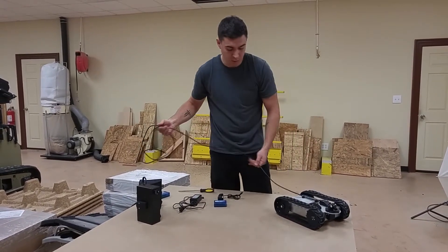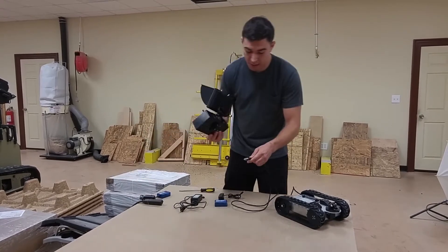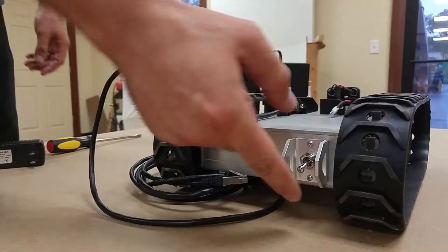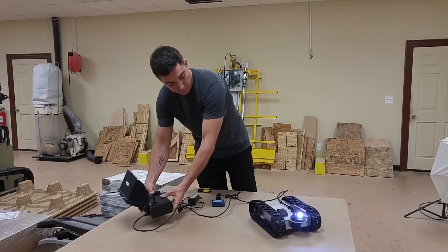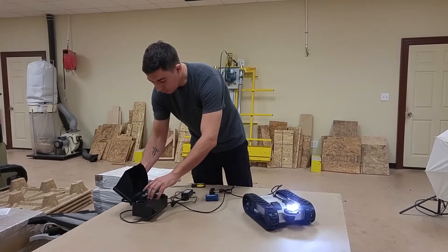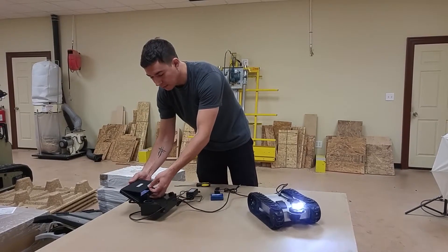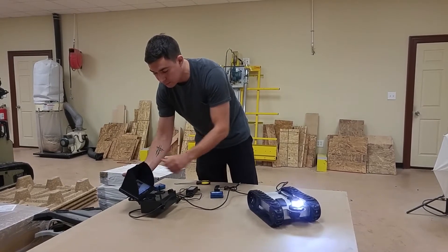So you have your robot with your tether. You want to plug it into your remote — back to the bottom side. Go ahead and power on your robot. Give it a second and then power on the remote. Then power on the screen. All you got to do is lift up that tab and it should pop open for you. Then you can put the sides in place.